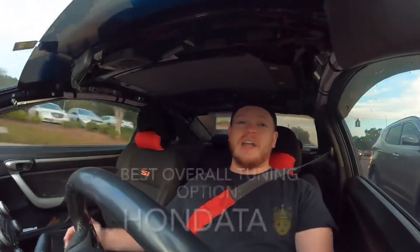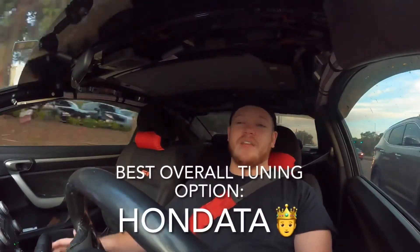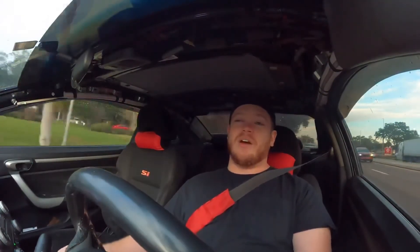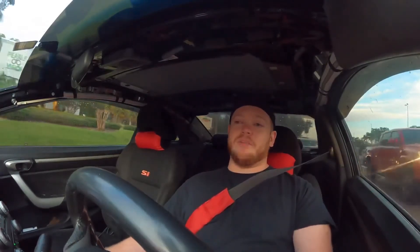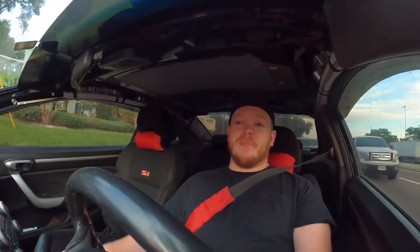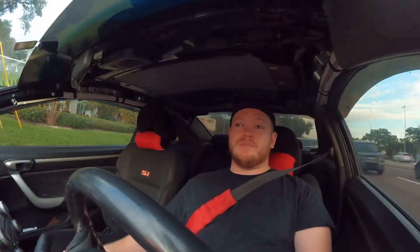Overall, HonData all the way — it's definitely better than K-Tuner. The only thing I'd give to K-Tuner is that tablet, so if you really need that go K-Tuner, but other than that go with HonData.